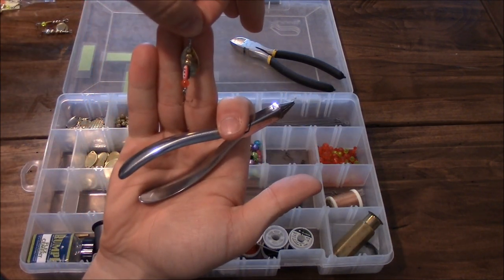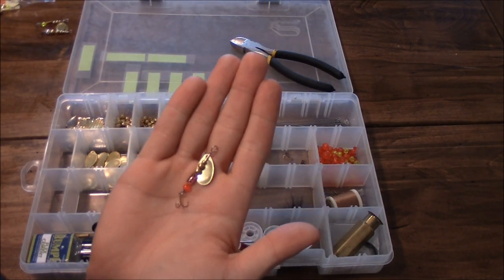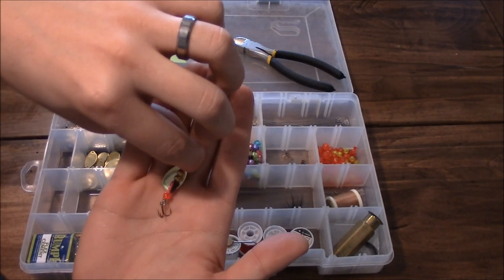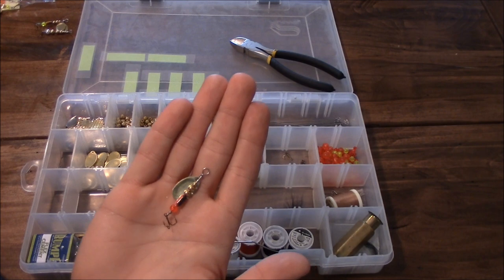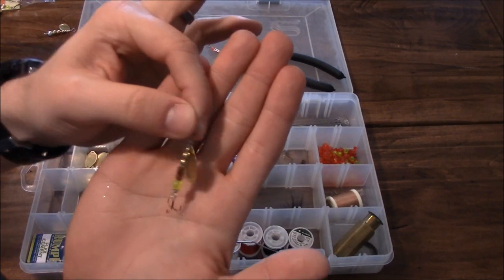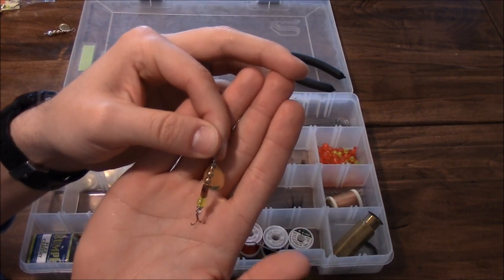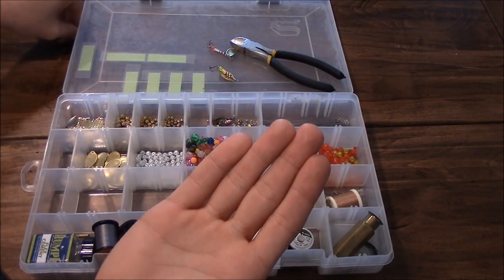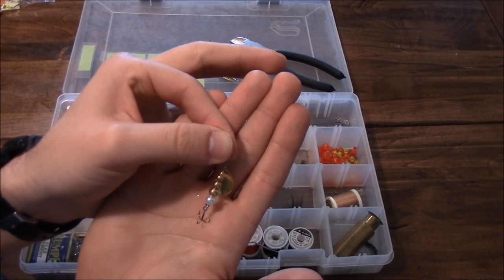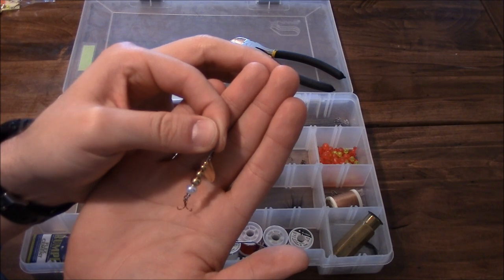That's all there is to it - you're ready to tie this on your line and go catch fish. There are a lot of different methods you can use. Here's the one we just made, here's another similar one with a different lead body and different bead at the bottom, and here's one with no lead weight at all - just all brass beads with a simulated white pearl at the bottom.